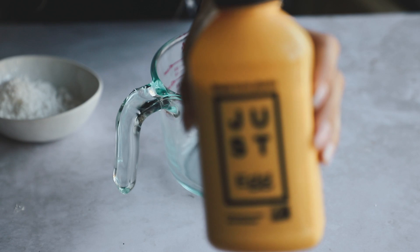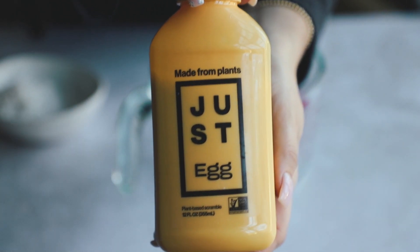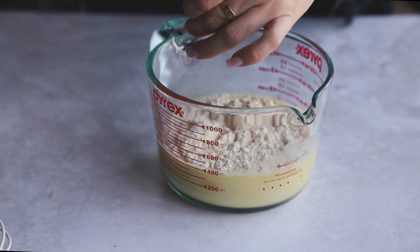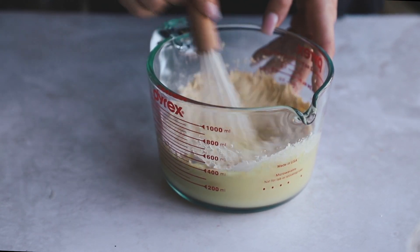We are going to use the vegan Just Egg for this recipe — it's an awesome product you can get at a lot of stores. I put that in a nice big measuring cup and I'm going to add in non-dairy milk, chickpea flour, and a little black pepper. Then we are just going to whisk it up until it is nice and smooth.